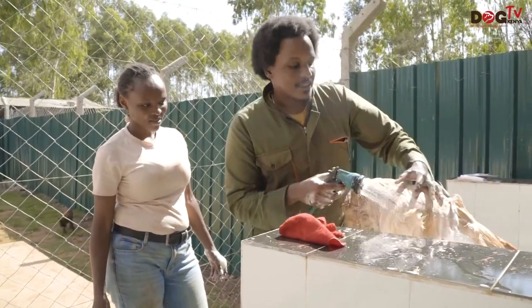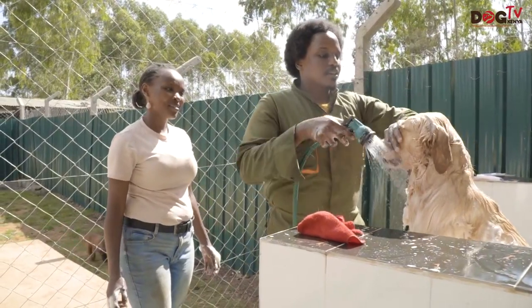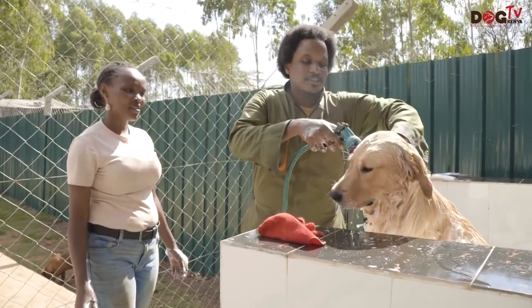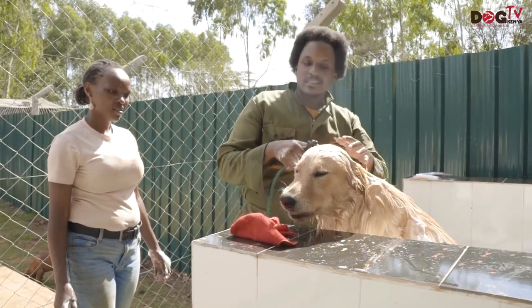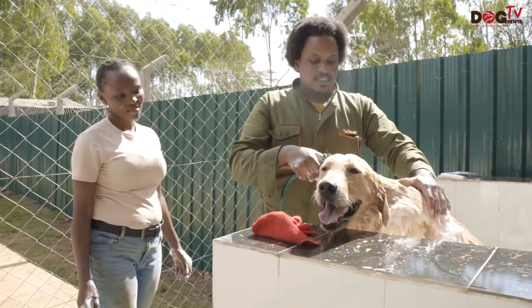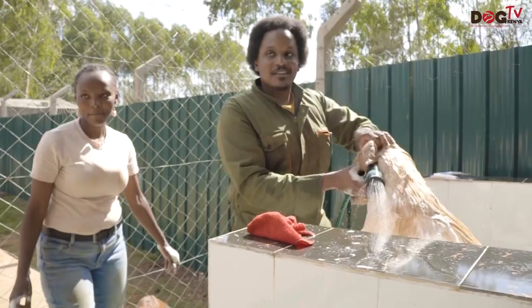I need to do your head, and this is something dogs don't like — rinsing their heads. But again we have a very compliant dog here, so he'll be okay. This is how I do it: I usually try to protect the nose and rinse the face, then I protect the ears so water doesn't enter inside. It's not good to have dirty water and soap enter the ears — it can give them infections.